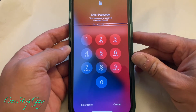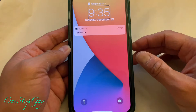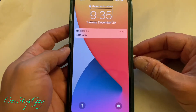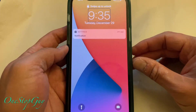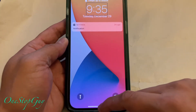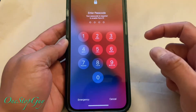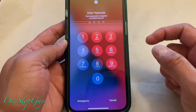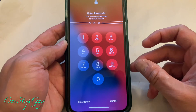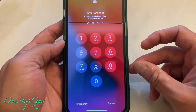If you have Face ID, you can just look at the phone and it will open. But if you have a password, you're going to have to type it in. So from the bottom, go ahead and move your finger up until you feel the vibrate, and it will lead you to the screen where it says enter your password. My password is actually pretty easy — it's 1, 2, 3, 4.